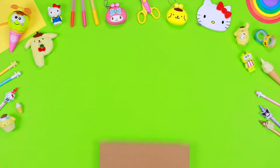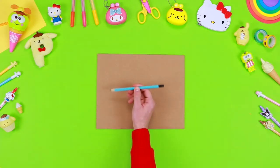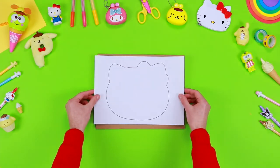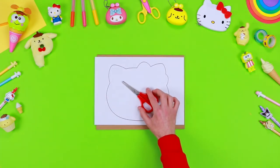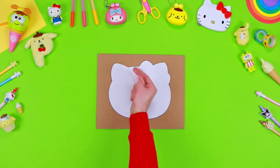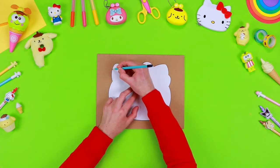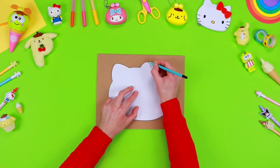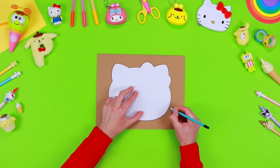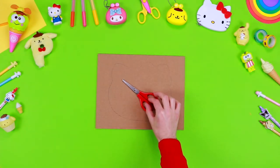To build the structure of the lamp you will need a sheet of recyclable cardboard. Use a pencil to draw the outlines of Hello Kitty's face, using the pattern that you can download from the description below this video. Print it on a sheet of paper, cut it out with safety scissors, then draw the outlines on the cardboard. After asking an adult for help, cut out the shape of Hello Kitty's face.